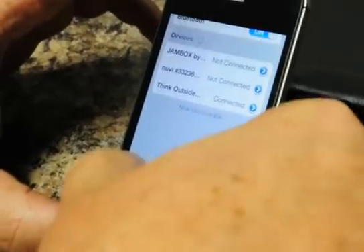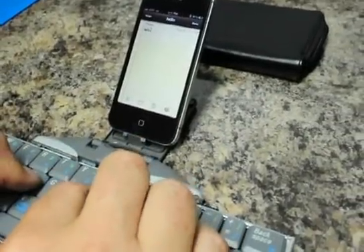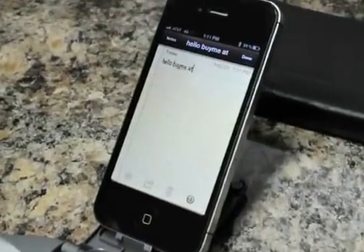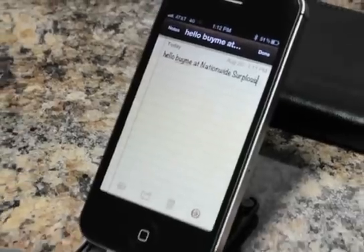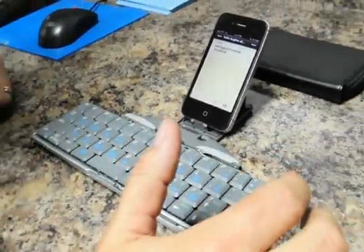Now we just pull up a notepad and start typing. Hello. Buy me. At. And you get the picture. Nationwide Surplus Plus.com. I spelt that wrong.